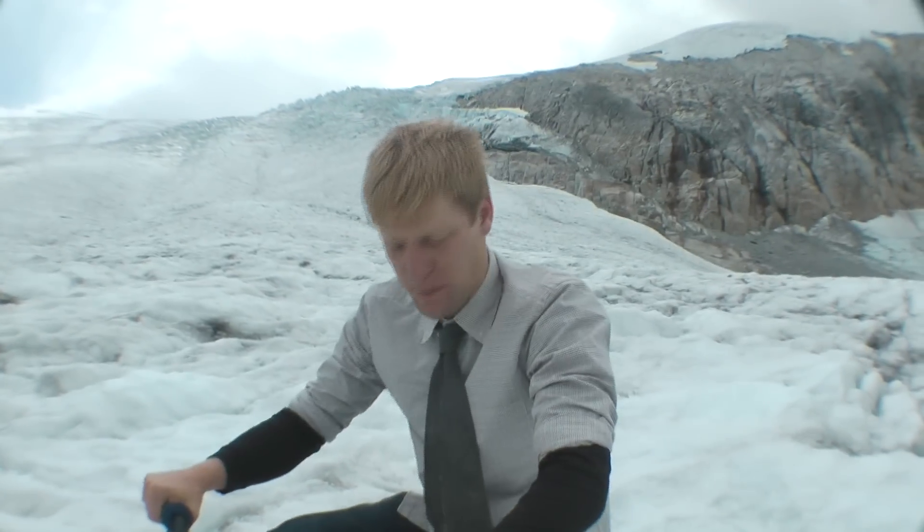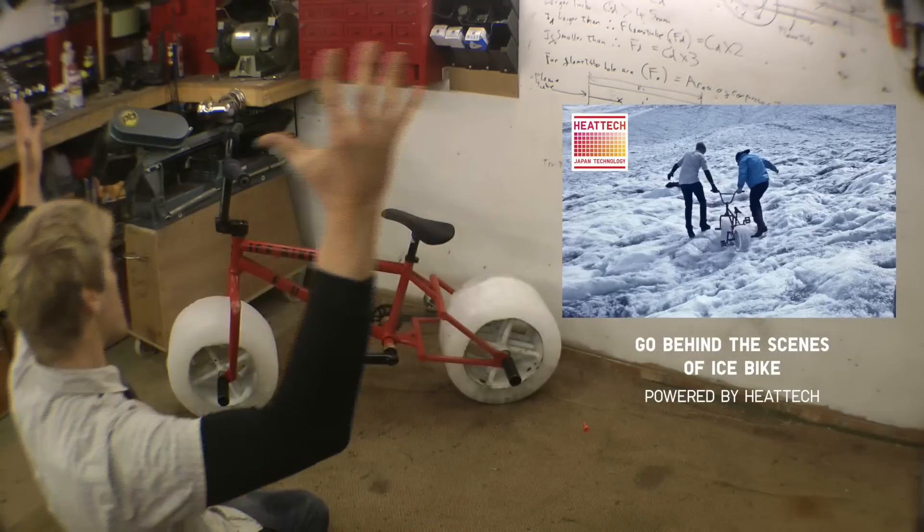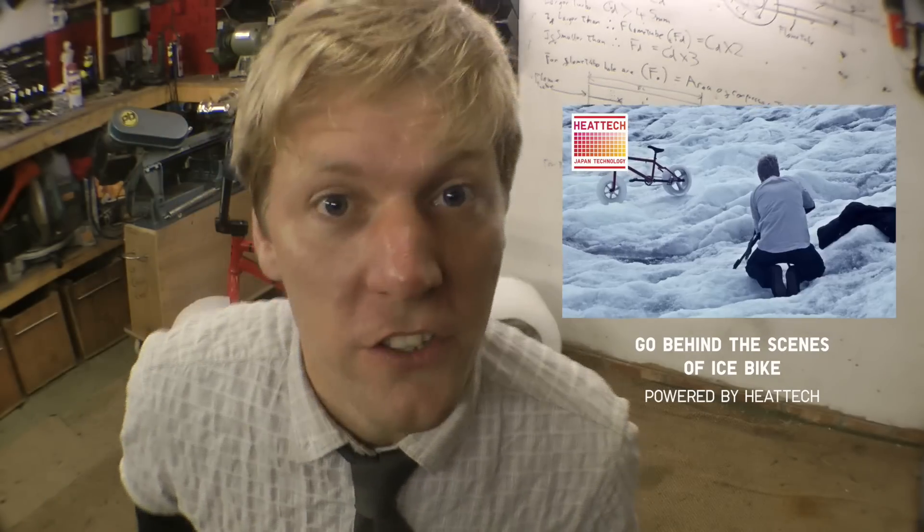There we have the ice bike — the bike with ice for wheels. What a machine! Ice bike, I thought you were the future! Right, it's no good, I'm blowing you up, I'm turning you into ice cubes.